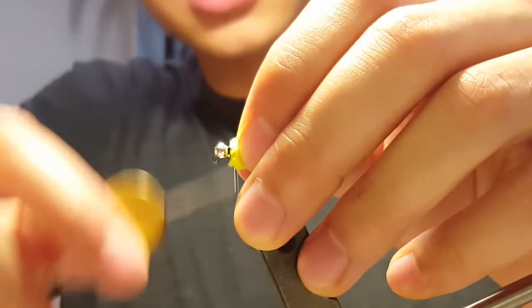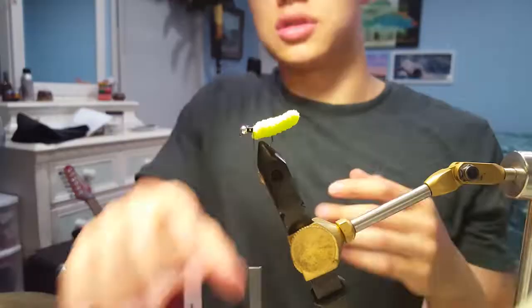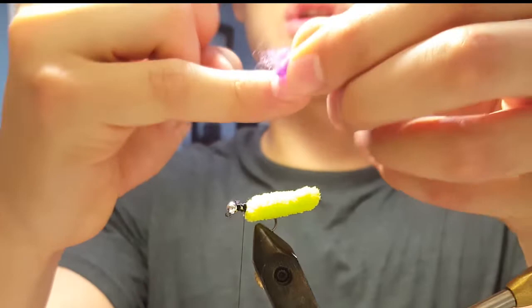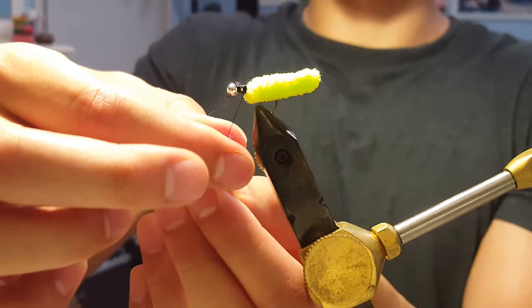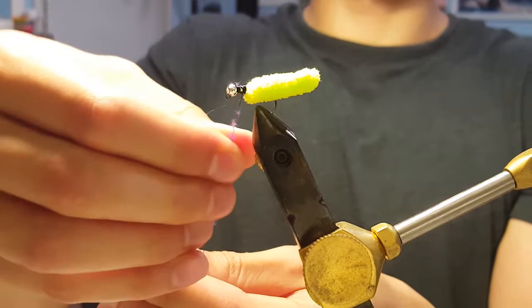Now that we have the mop material securely in place, I'm just going to clean up some of these loose ends, and then we'll make a collar on this fly. I'll start my thread at the very end of the dam that I made, give myself a little bit of space to work with, and take a little clump of dubbing — maybe just a pinky nail's worth or a little bit less. Go ahead and stretch it out to make a dubbing noodle on the thread, just rolling with your fingers and stretching as needed.